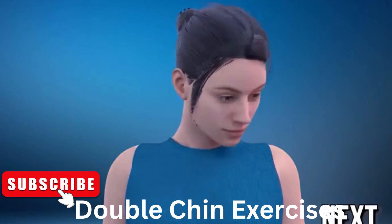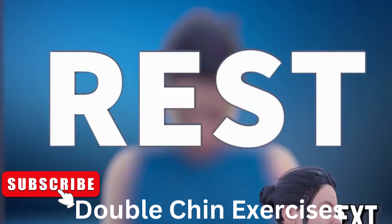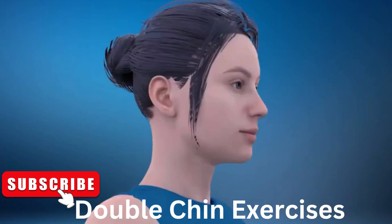30. Next exercise is lower jaw pull. In 3, 2, 1, go. 1.